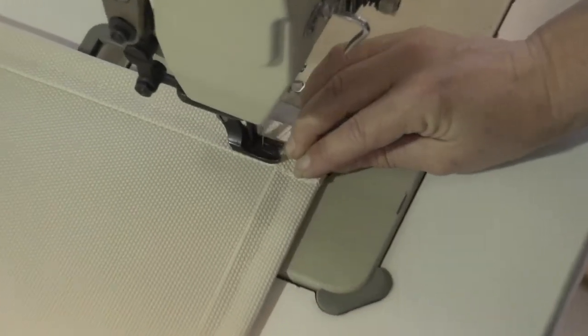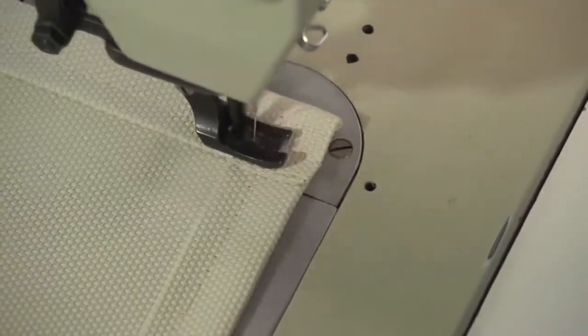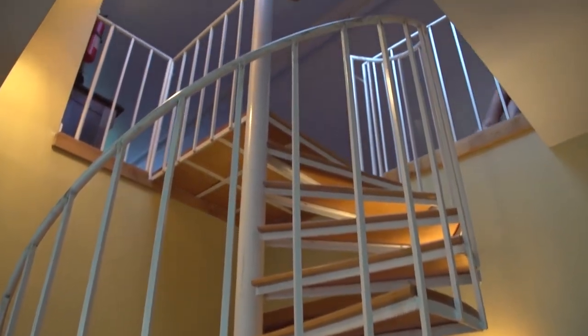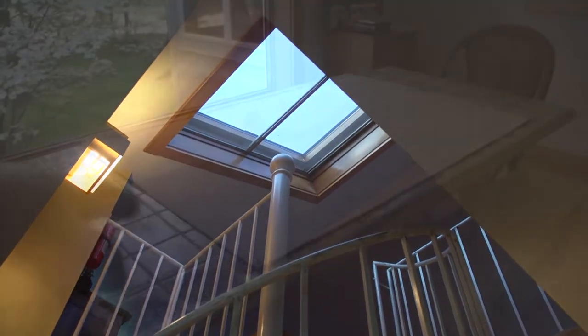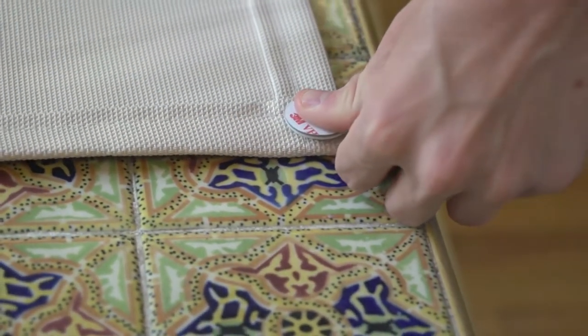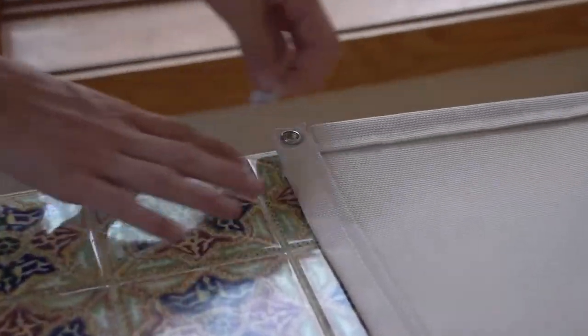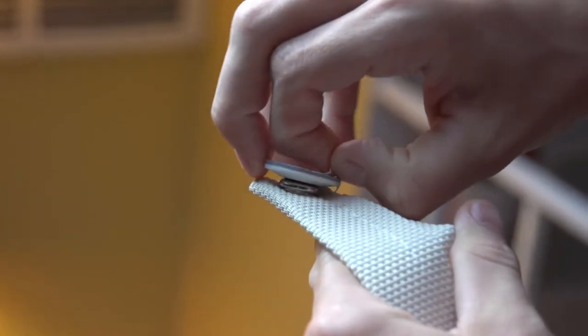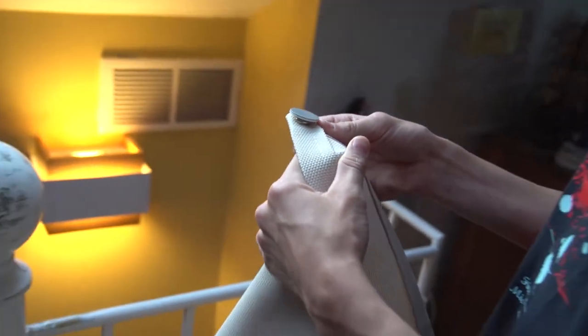We've sewn a piece of fabric with a double hem around the perimeter from a mesh material called Vifortex Plus, installed snaps, and now we're going to use the Snad system to install this panel to a skylight window. The easiest way to position this panel on the skylight window is to fasten the YKK Snads to the actual snaps on the fabric panel prior to installing it. Because the YKK Snads are installed on our fabric panel, we can peel off the transfer paper, revealing the glue, and then attach the YKK Snad at the appropriate location on the skylight window.